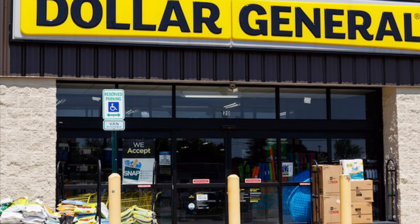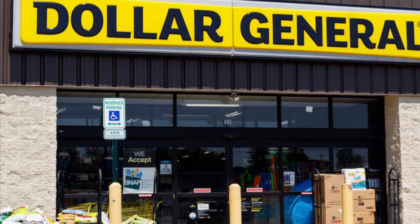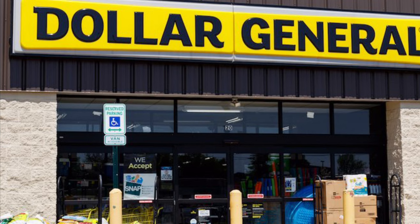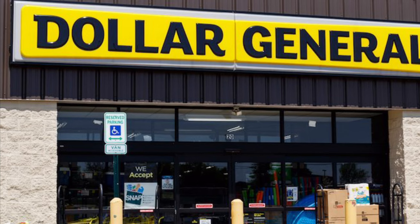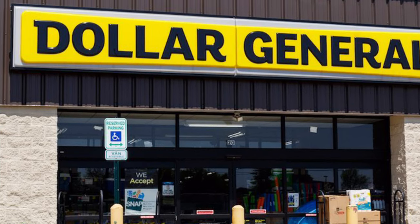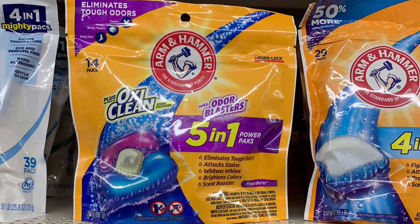Good morning friends, welcome back to my channel. In this video I'm going to be sharing a couple of breakdowns for Dollar General and also Family Dollar. If you just started couponing at Dollar General, you only have to download the Dollar General app. Coupons are only used one time per account, and you'll need an email and a phone number to create a Dollar General account.